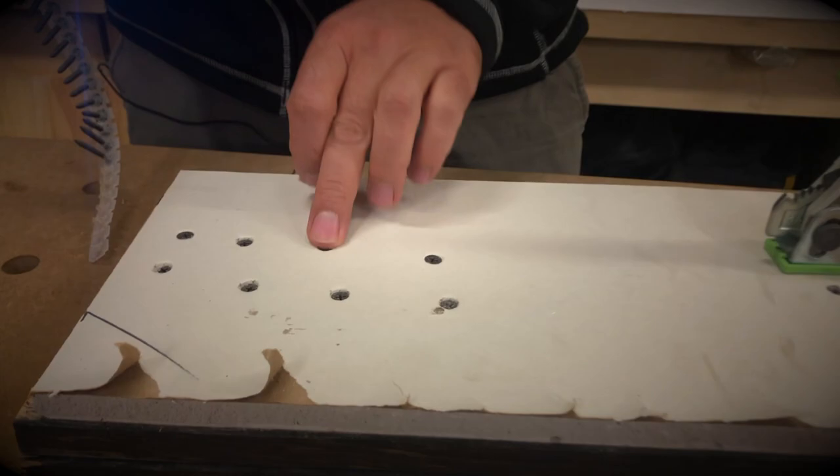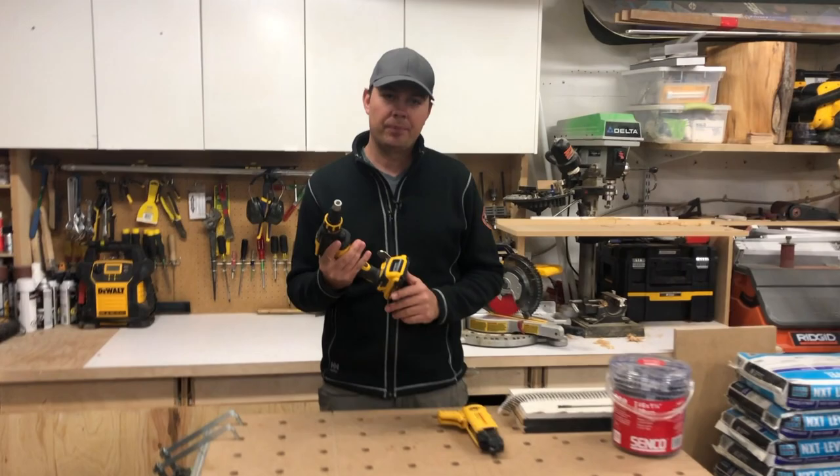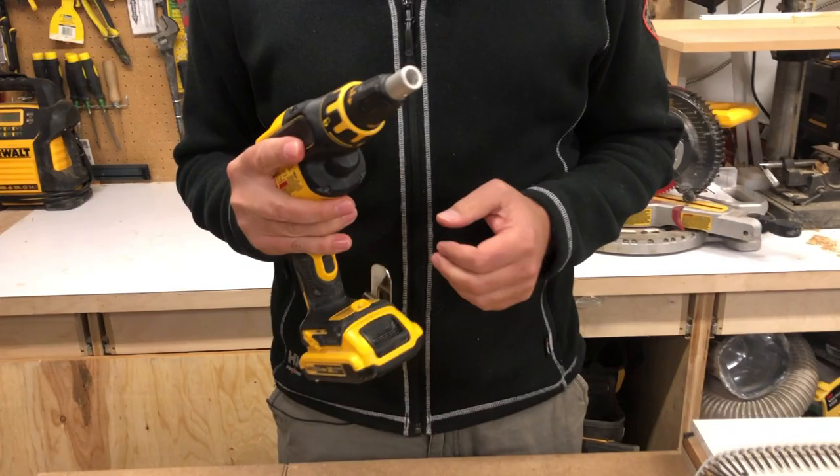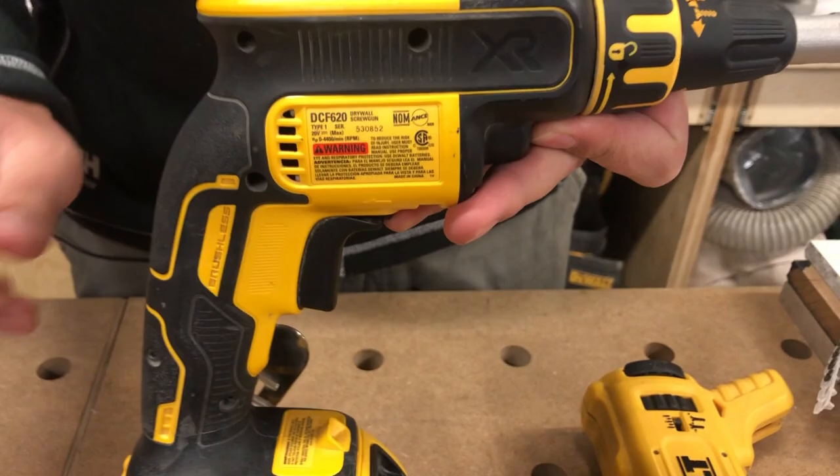It's not breaking the paper but it's just set in so you can get that drywall mud. Hi, I'm Brad with Scotland Construction and today we're going to be taking a look at the DeWalt drywall screw gun. I love this gun because it's nice and light, it's small and it has a really great attachment with it. The model number on this is DCF620 and we're running a slim battery on it.